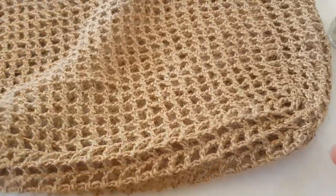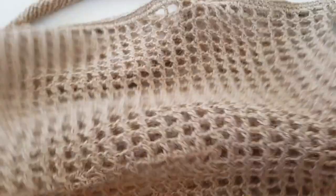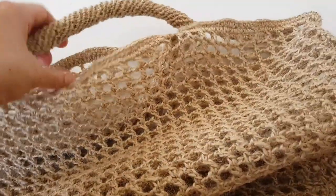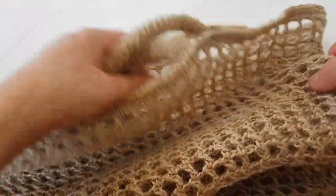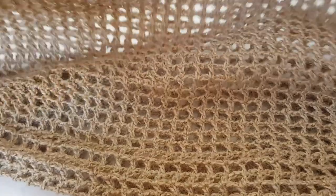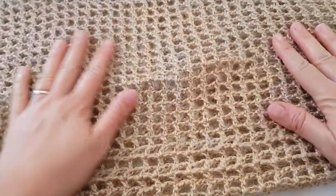Our bag is now completely ready. I hope you enjoyed this tutorial. If you like this video please give it a like, and I hope to bring you more useful tutorials in the nearest future. Thanks for watching and see you next time.